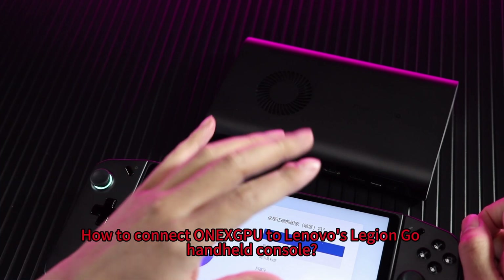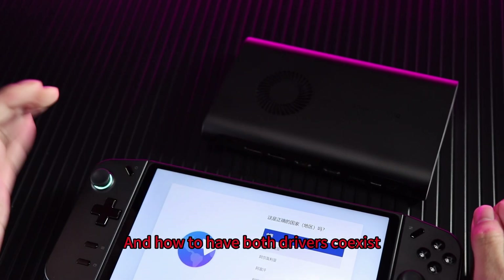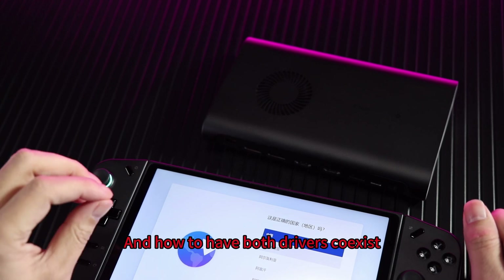How to connect OneXPU to Lenovo's Legion Go handheld console, and how to have both drivers coexist.